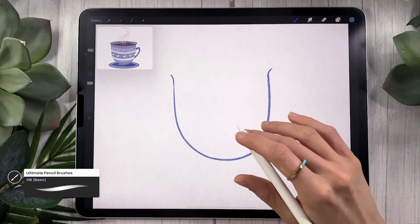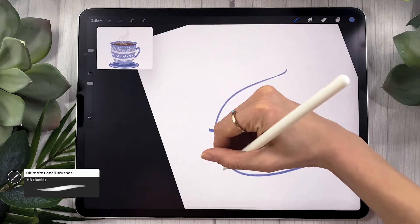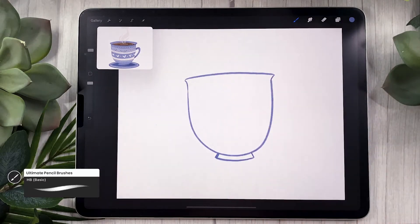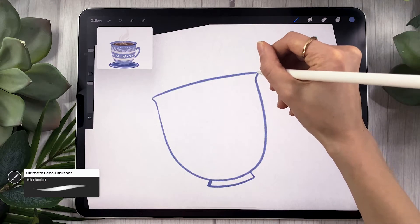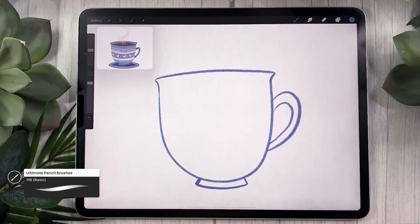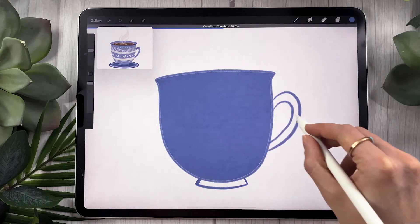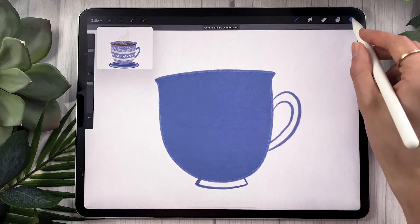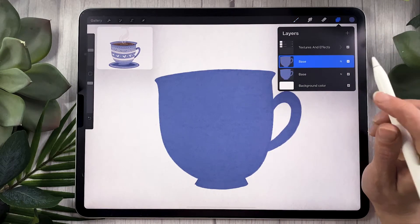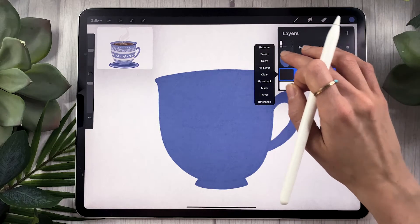If you have the big brush bundle — which is always linked in the description below along with a promo code — you can pick any medium you want. This would look really cool in watercolor as well with pretty much the same technique. We're drawing the shape of the cup: I just went with a U shape, flared out the edges at the top, added a little base at the bottom and a handle. Once you have the outline, fill it with color drop, adjusting the threshold by keeping your pencil on screen and moving left to right. If you have weird texture, duplicate your layer and merge them by squishing your fingers together.